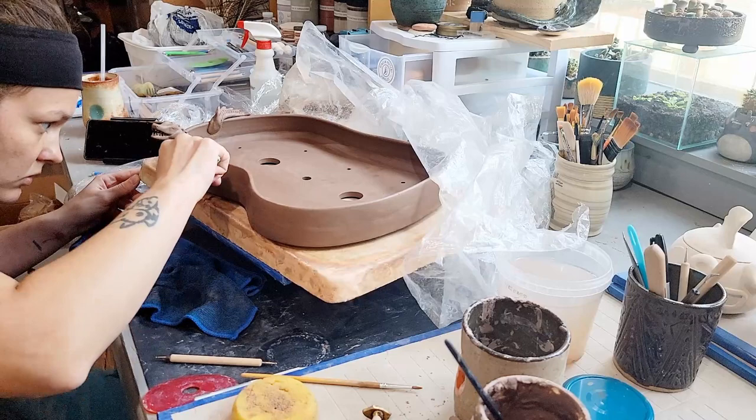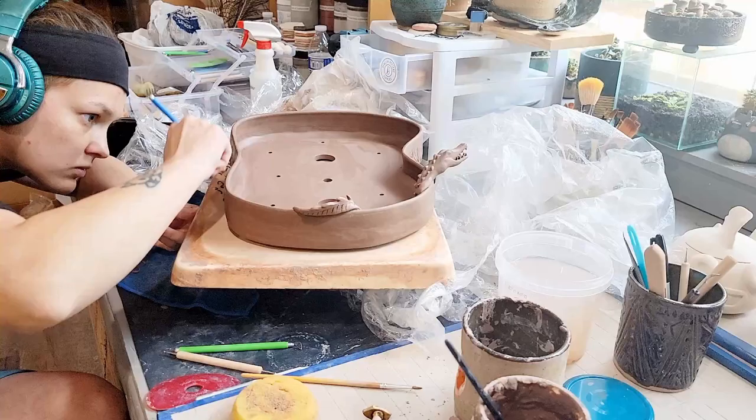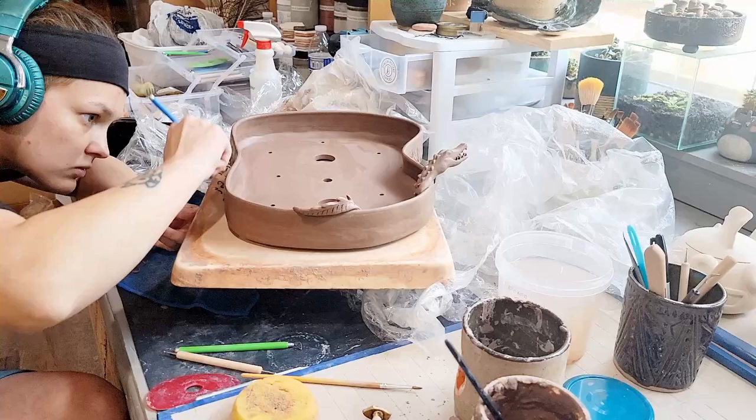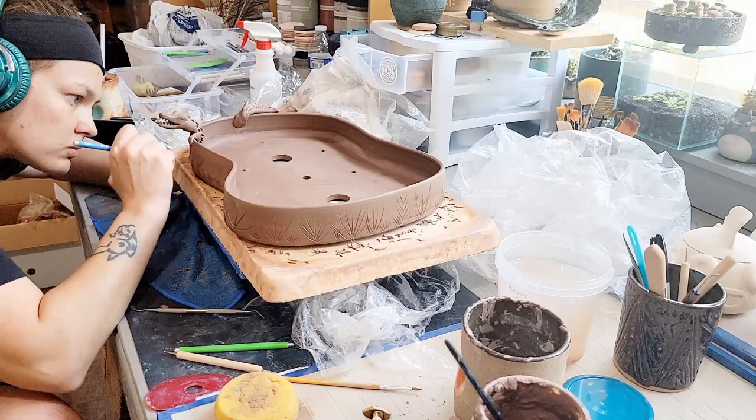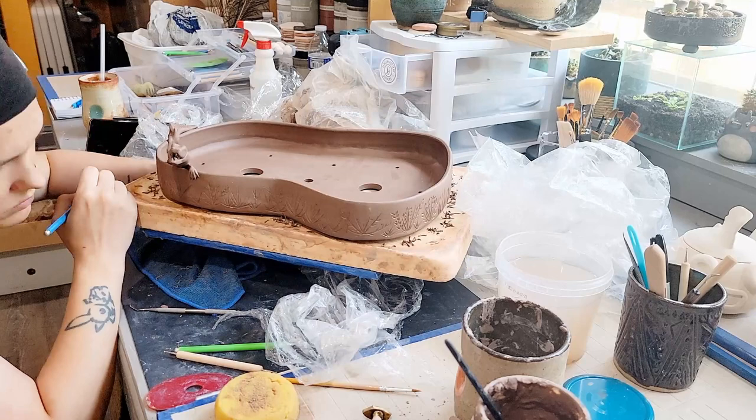Once the sculpture was done, I determined that this pot needed some sort of texture. I wanted to add a texture that gave this alligator a sense of place. I decided to carve in some grassy foliage mixed with shrubby foliage to represent a swampy waterside undergrowth. With the right tree or trees, I'm hoping this pot can come together in a very cool swampy composition.